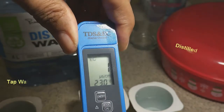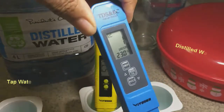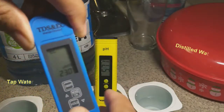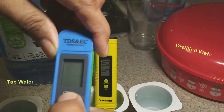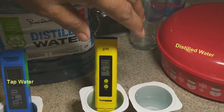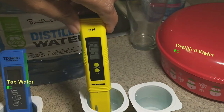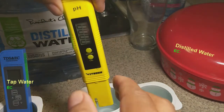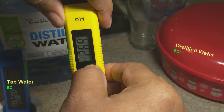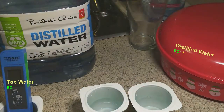This is the EC reading, and you can barely see there's a one — the amount of salts or nutrients inside runs up to one. I'm going to clear this and put it into the tap water. That was about 5.70 — I'm going to clear the pH and put it into the tap water as well.